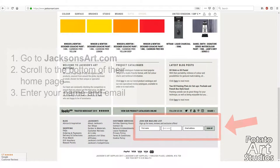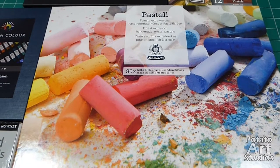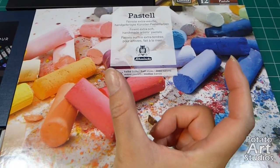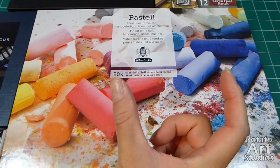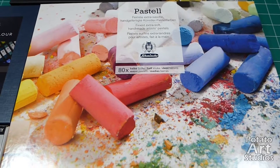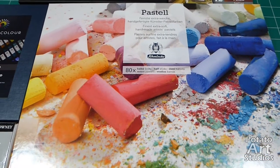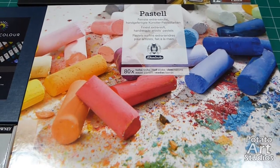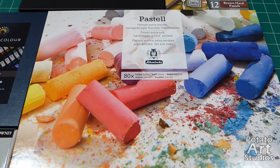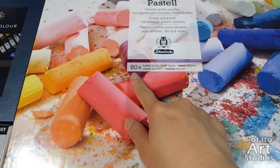If you're not familiar with soft pastels, some of the European brands tend to be very pricey. To give you an idea, for a full stick — about four inches long — one stick of one color of soft pastel costs anywhere from five to eight dollars depending on the brand, and can go higher. Schmincke and Unison are two of the higher-end brands I was very interested in trying, so I signed up for Jackson's email list, which I highly recommend.